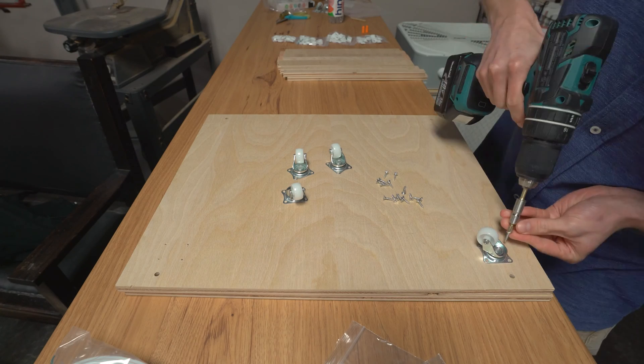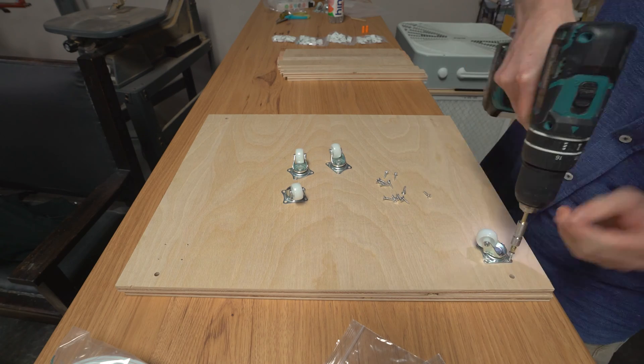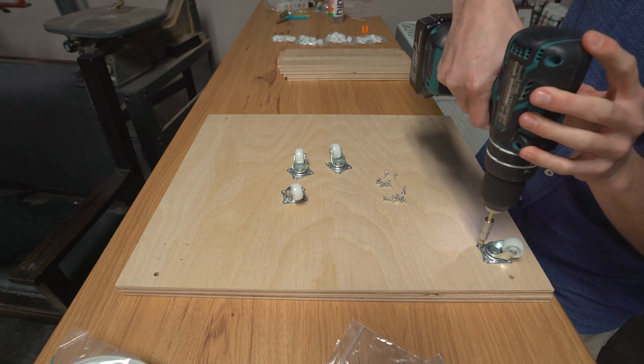The first step in assembly is installing the casters. Sixteen screws are supplied for this. They can be screwed in by hand, but it does go a lot faster with the drill.